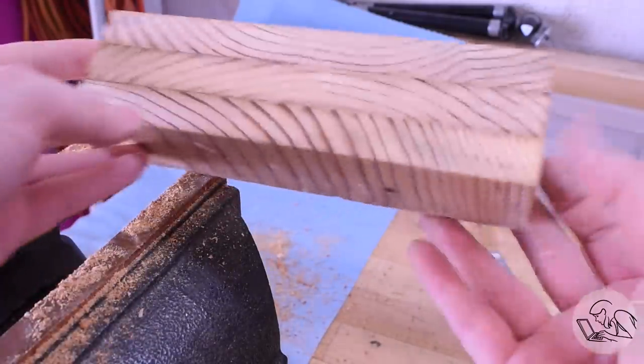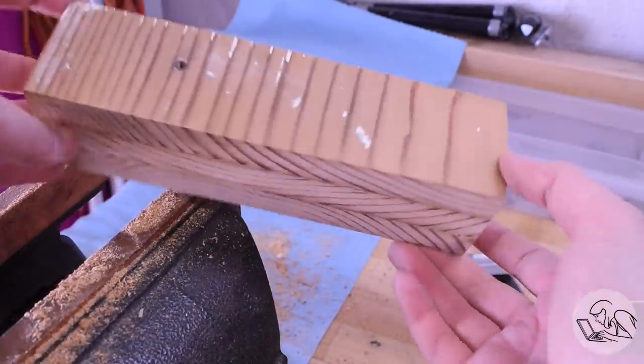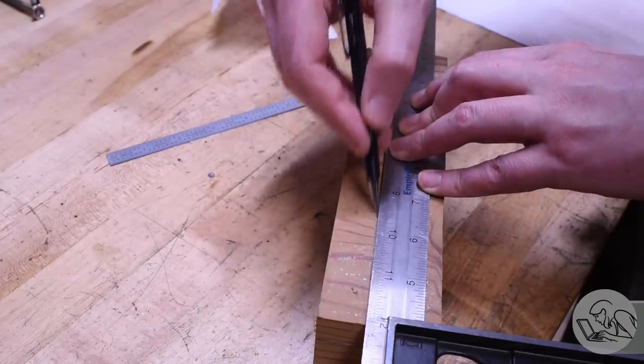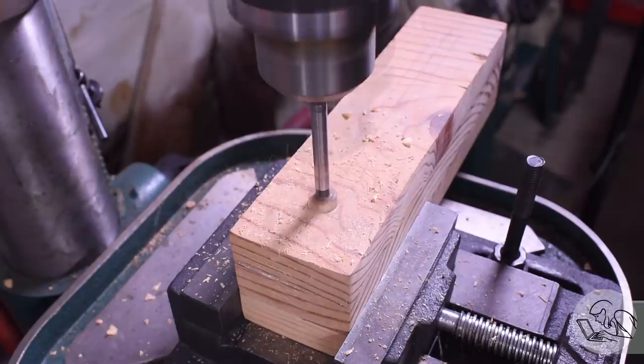That's the result — it's pretty decently square and not terrible for, you know, a machinist, but I think it'll work. Now I'm going to mark the center line here and I'm going to cut a trench all the way down the center of this thing.